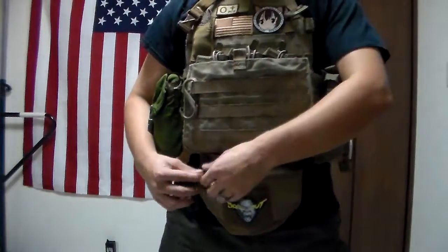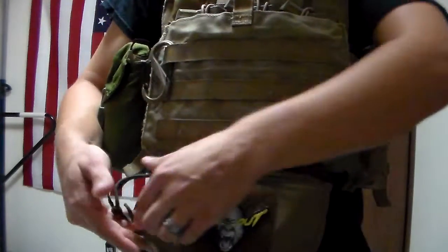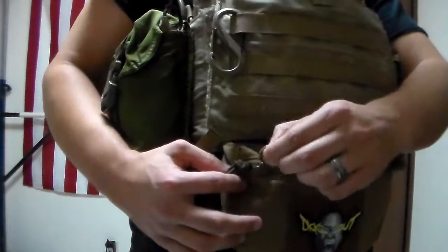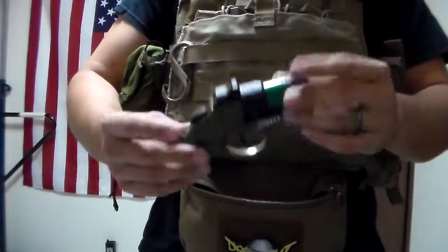Right now this one's set up pretty light, but as you can see, on the front there's a good patch of Velcro available, so you can put any patches on there you might need. From the left side, there's a little squishy pull tab — slide that over and you have access to everything inside, where I have a goblin at the moment.